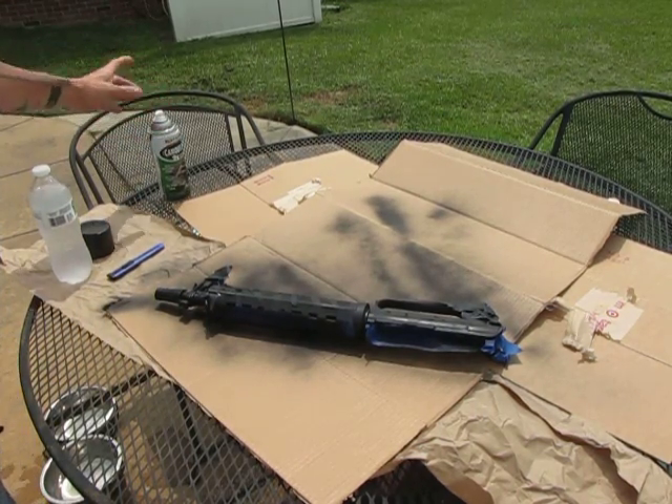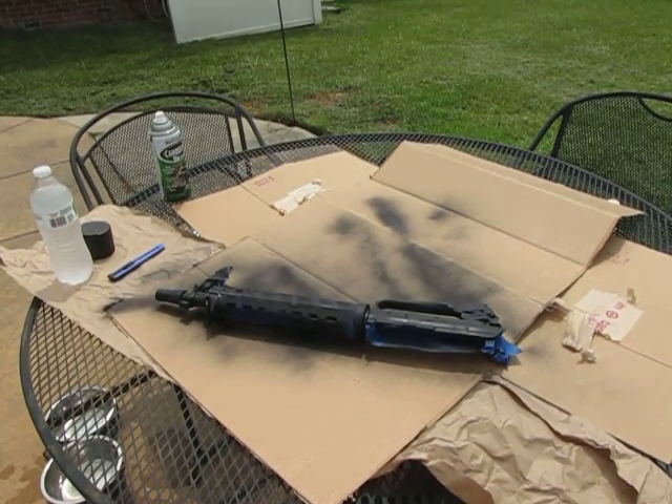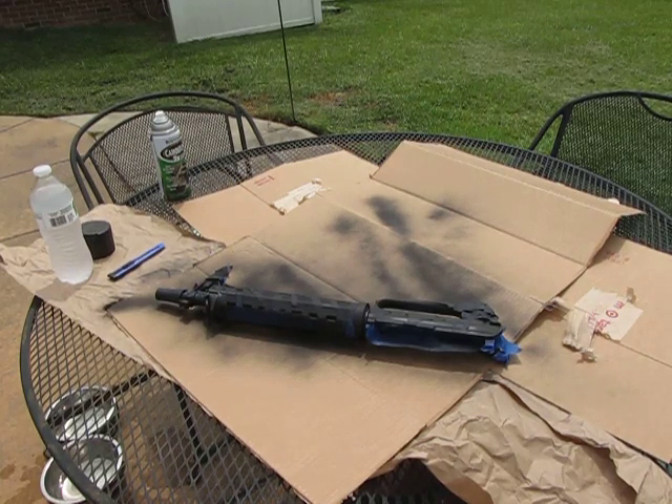All right, I'm gonna let that dry, I'm gonna flip it, and then we're going to paint the other side and we'll see how it looks.